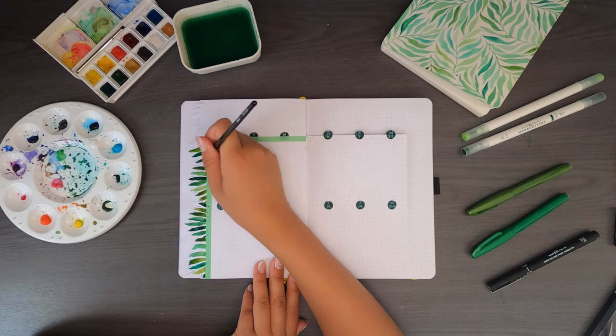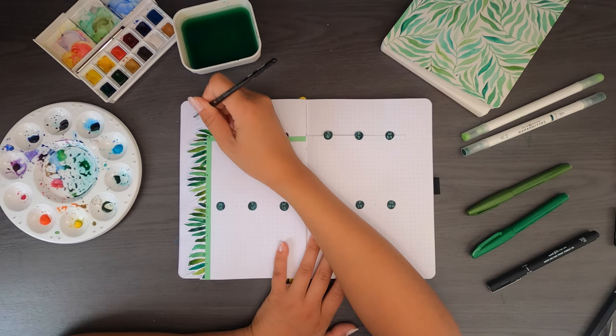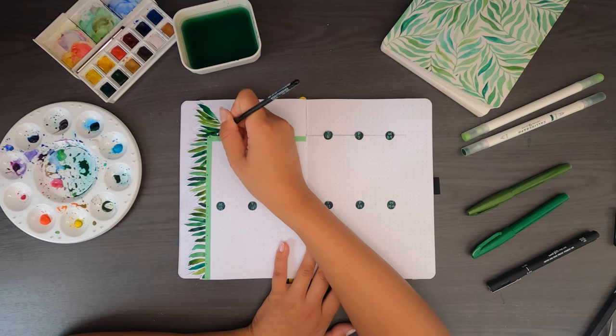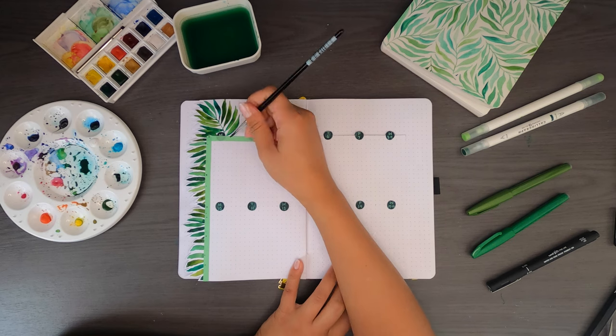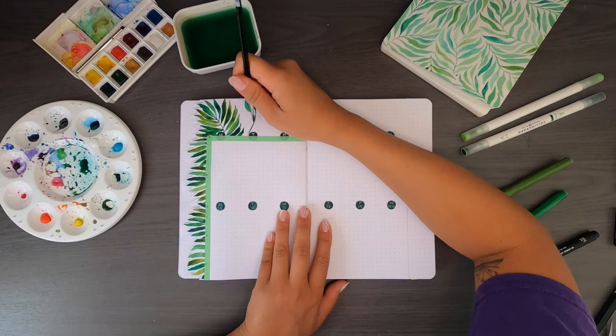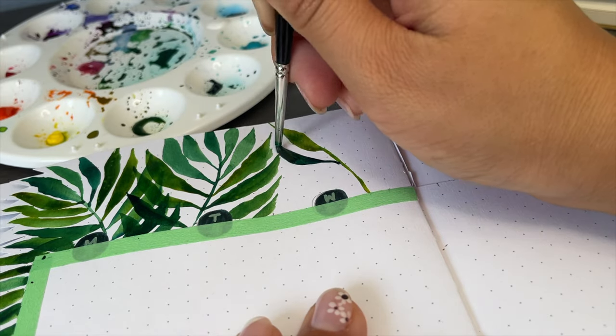I put down the washi tape and whip out my paintbrush. This is where I decided to semi-copy my favorite weekly spread ever from September 2020 and put the leaves at the top. It did complicate things a little bit because the leaves on the previous page didn't curve around, so I had to really play around with the spacing to make things work — but I reckon it's a good job.